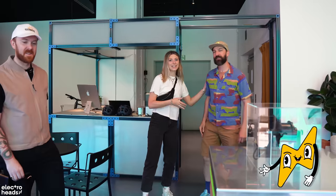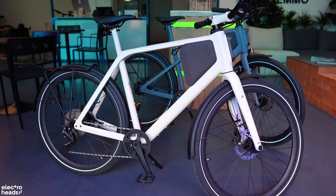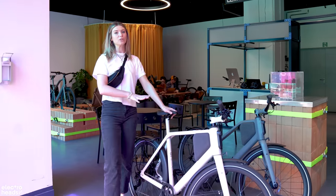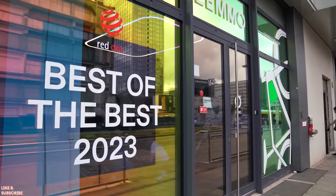This is Tony, he is one of the partners at Lemo and he's giving us some lovely bikes today. Look at the design — they are beautiful, and these have been winning awards as well, for example the Red Dot Best of the Best among others.